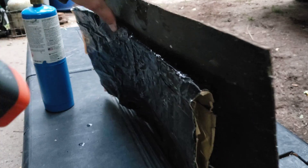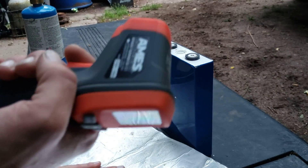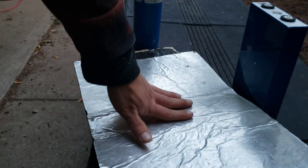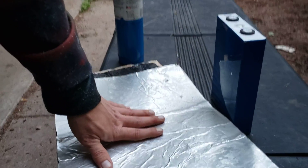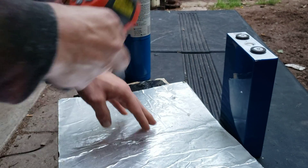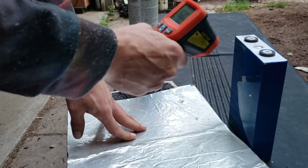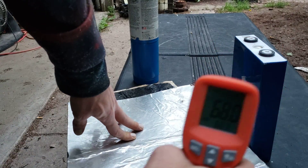See how hot the cell is. The backside is cold to the touch. No need to even bother checking the cell, but we'll do it anyways. 68 degrees.